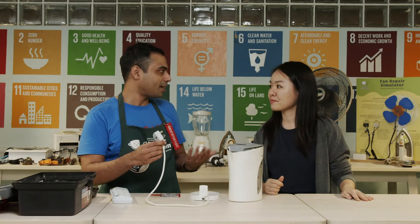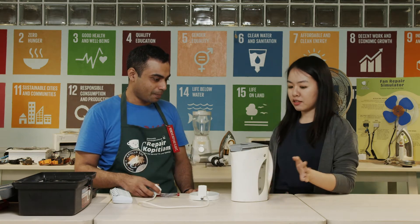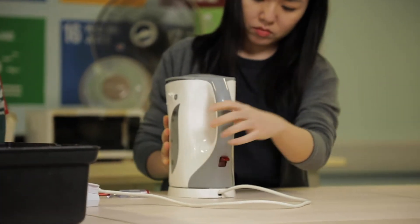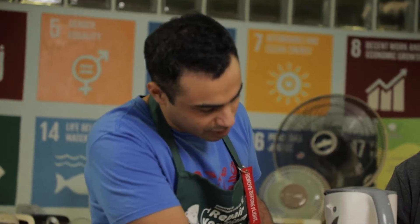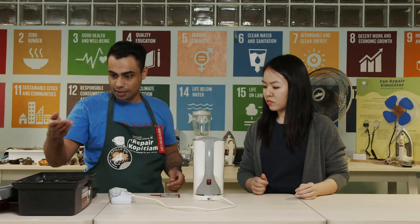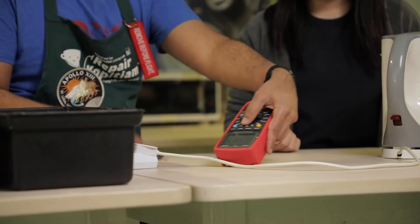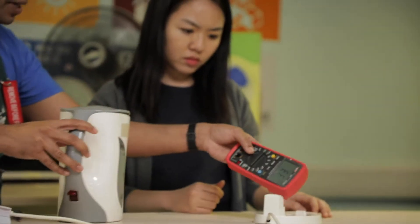Do you remember what's the first step before we start any repair? Yes, we need to check if the kettle is getting any power. Can I turn it on? The kettle certainly doesn't start, but let's check using a multimeter. So we see over here that the base station is definitely getting power.